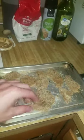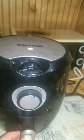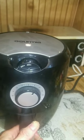Place it on the tray ready to go. Put the air fryer at 400 degrees, let it warm up for five minutes, air fry for 12 minutes.